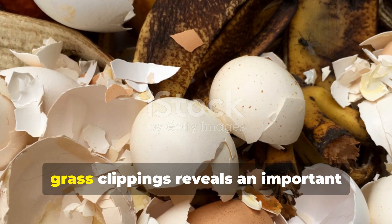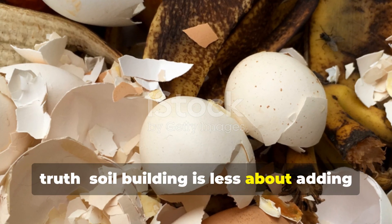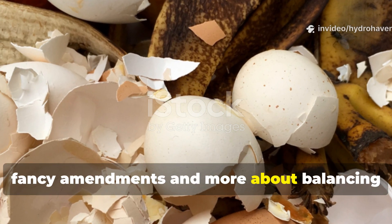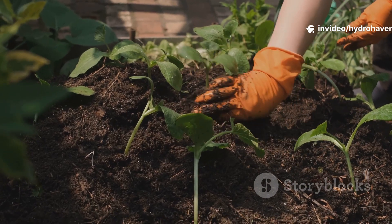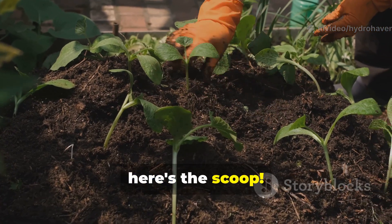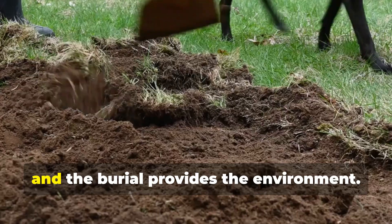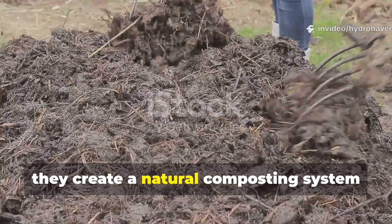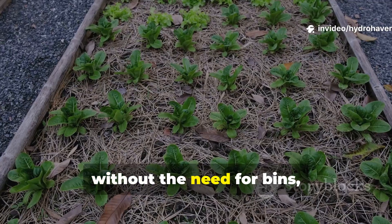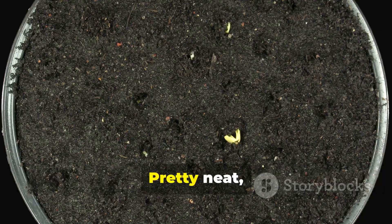This simple test with eggshells and grass clippings reveals an important truth: soil building is less about adding fancy amendments and more about balancing what you already have. The eggshells provide minerals, the grass provides nitrogen, and the burial provides the environment. Together they create a natural composting system right in the bed without the need for bins, piles, or waiting years for materials to break down.